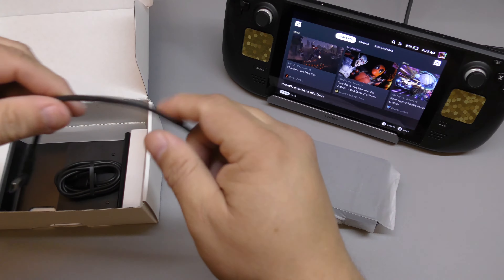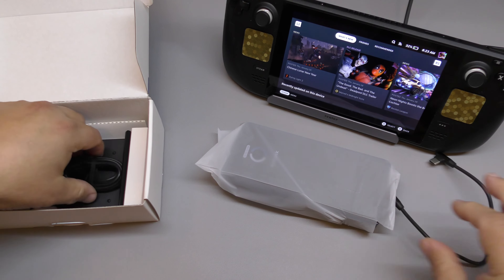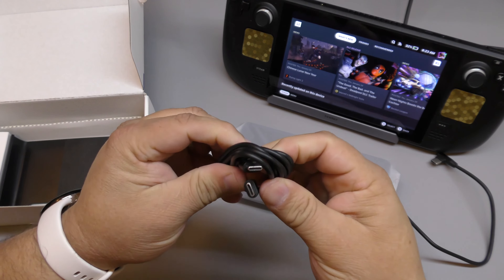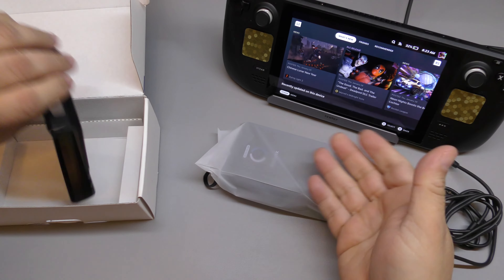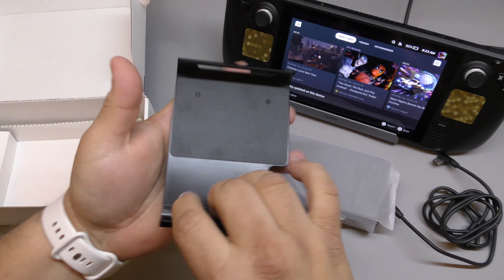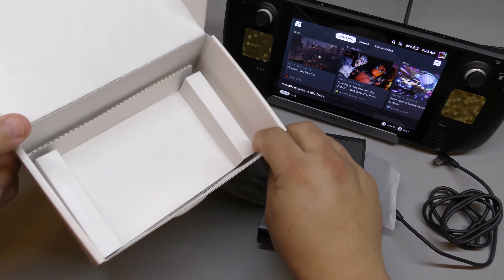It comes with the battery, a short cable so you can use it while attached to the system, and a longer USB-A to USB-C cable so you can use it without being attached, or connect it to another device like a smartphone. And here's the back mount portion of the device for the Steam Deck.